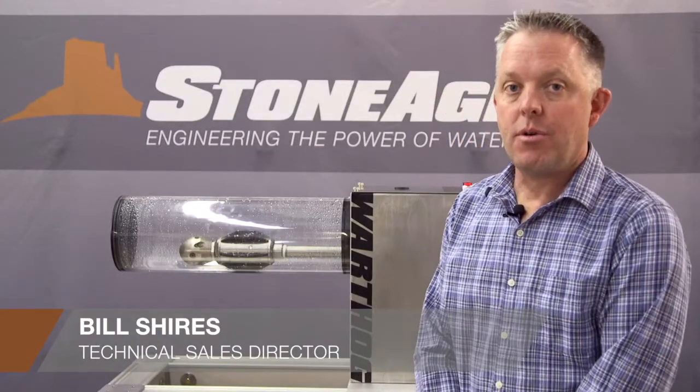Hello, I'm Bill Shires of StoneAge Water Blast Tools. I'd like to show you one of our new cool inventions. It's called the Switcher.